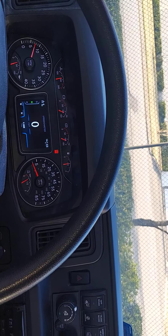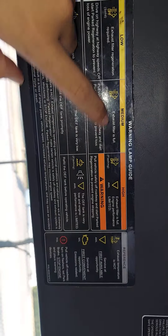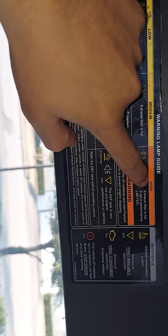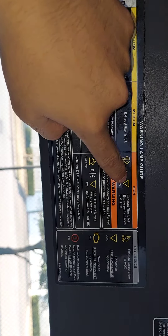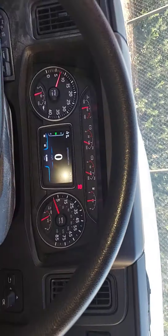So on these newer models you pull down the visor, and it actually tells you what some of these important symbols are for — which you should know already. But this little triangle I just never knew what it was for. So this is the warning lamp guide right up here, and it has different colors for different severities of the lights that pop up in the instrument panel.